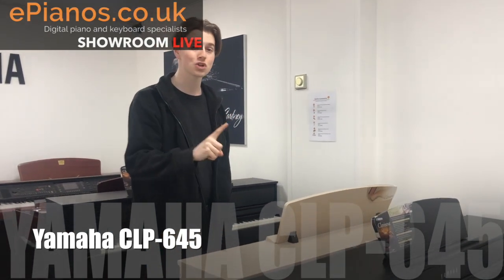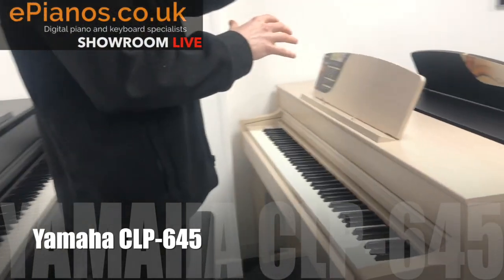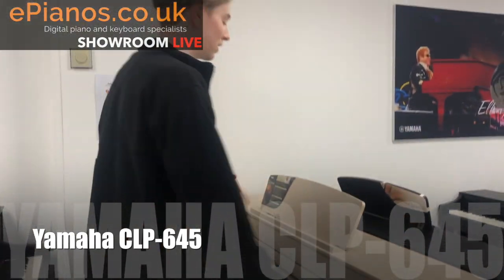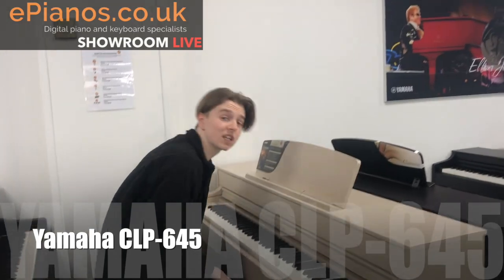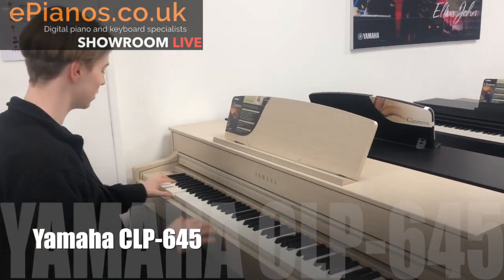The CLP 645 is the first one in the range with wooden keys, which is really important when you're learning how to play. Wooden keys are of course a characteristic of real pianos, and when you're buying a digital piano you need to bridge the gap between authentic acoustic pianos and digital. Having wooden keys I think is really important, and it does sound beautiful as you'll hear.